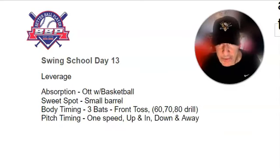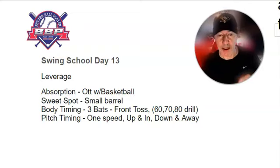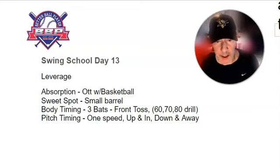Then head back — we have our absorption. I would do the odd drill with the basketball. Today maybe go ahead and have a little bit of fun. Use a small barrel if you're using baseballs. If you have the small ball, the golf ball, the little rubber balls, the sponge balls, go ahead and swing a broomstick for all that matters.